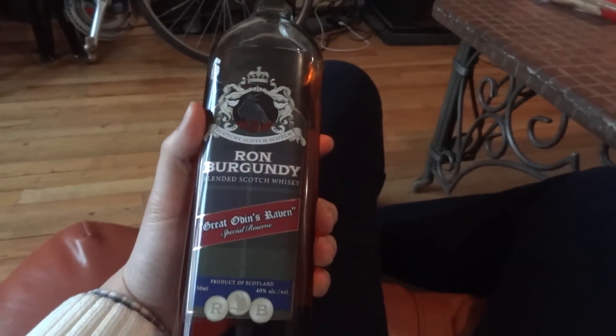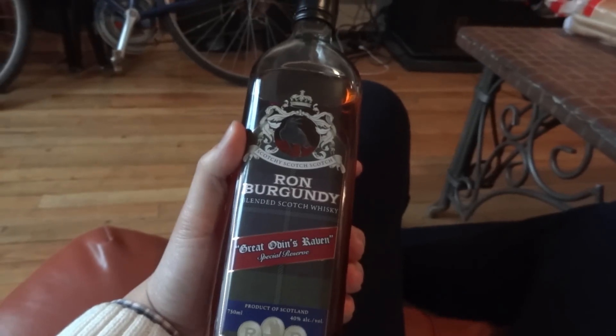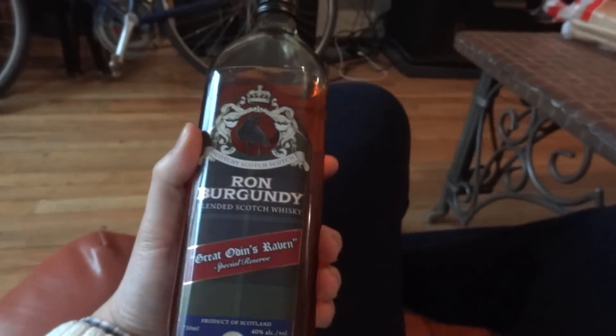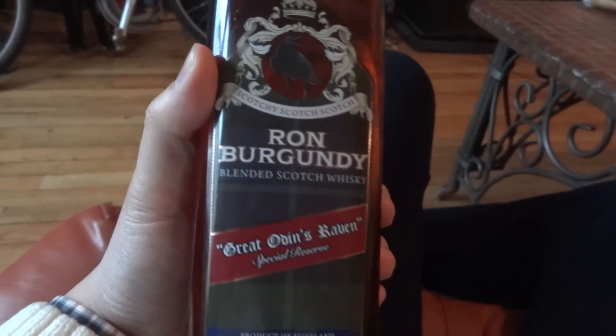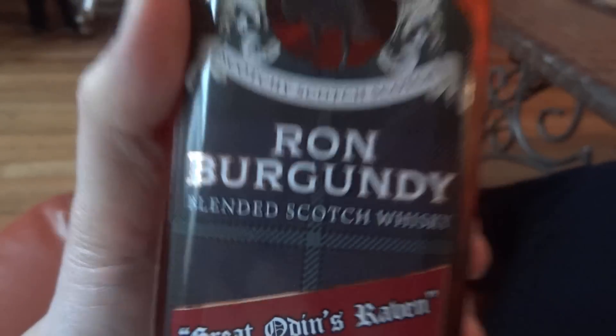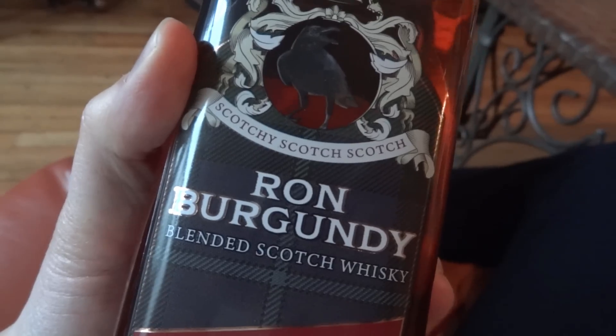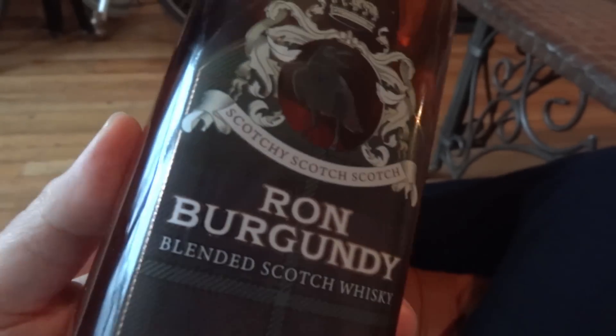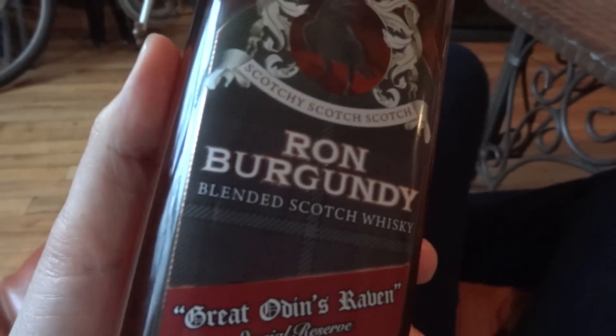I just purchased this bottle of Ron Burgundy Blended Scotch Whiskey — yes, this is the Ron Burgundy Anchorman Scotch Whiskey. I was at the liquor store and they had a big life-size cutout of Will Ferrell in the Anchorman costume.